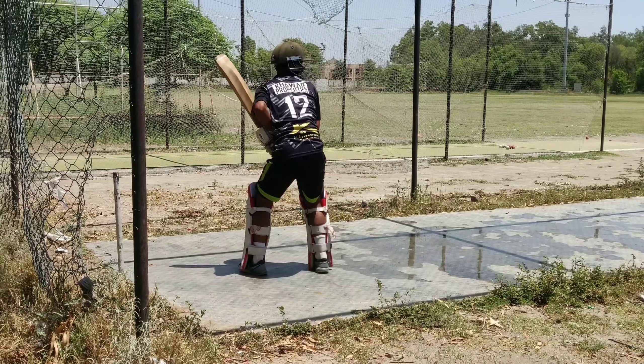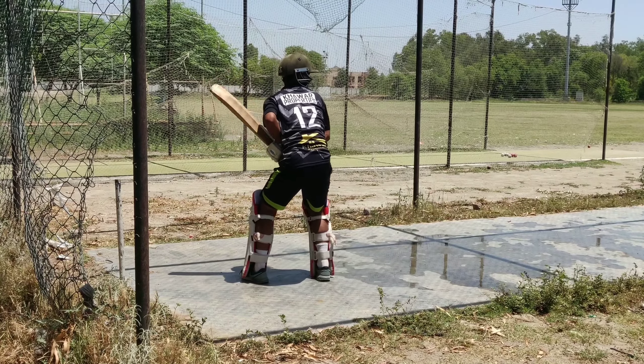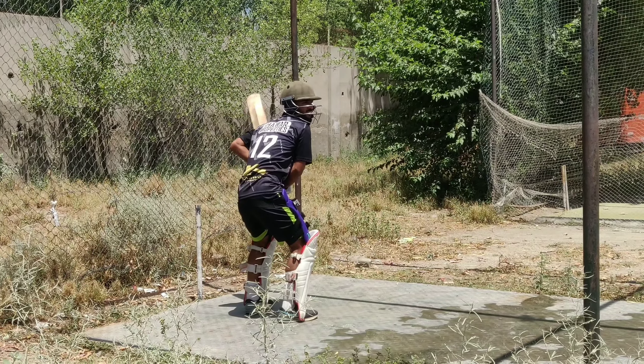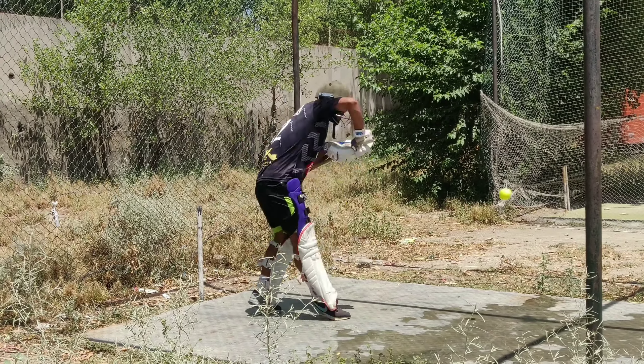If your 3 things are perfect, batting looks very easy. So, to improve these things, we are going to work on them.